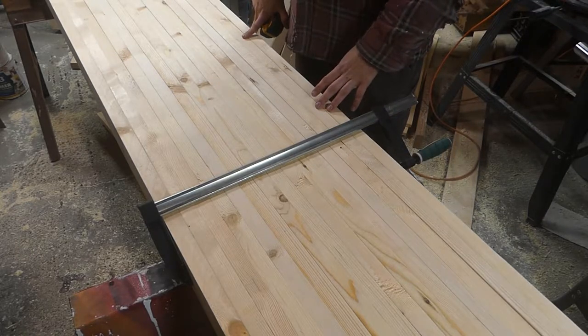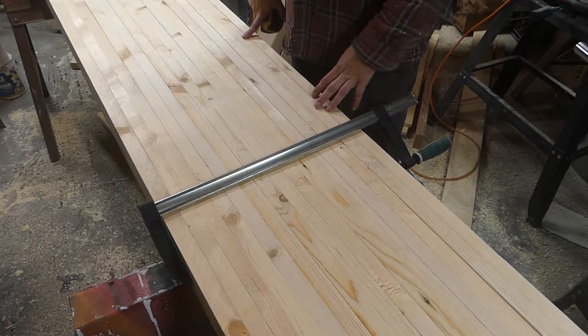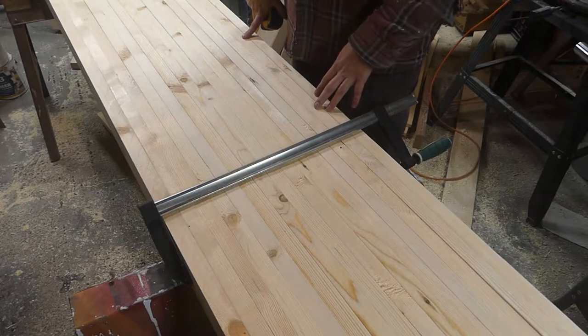I started by picking out the straightest boards I could. I got these from Home Depot — they're kiln-dried, 104.5 inches, and I believe they're only about $2.50 each, maybe a little less.